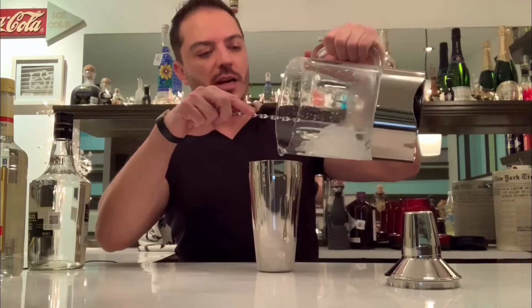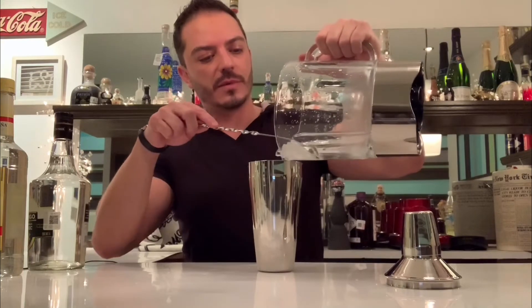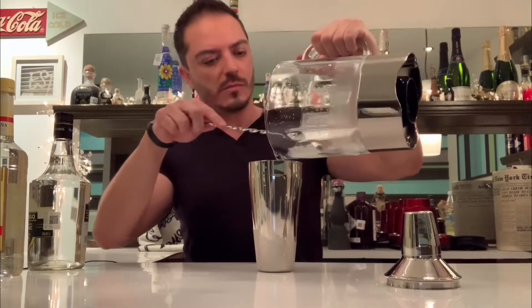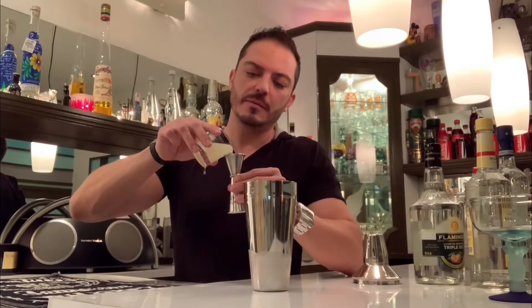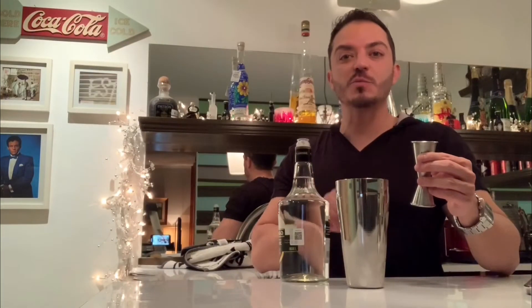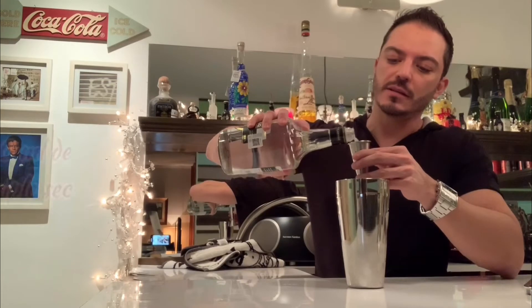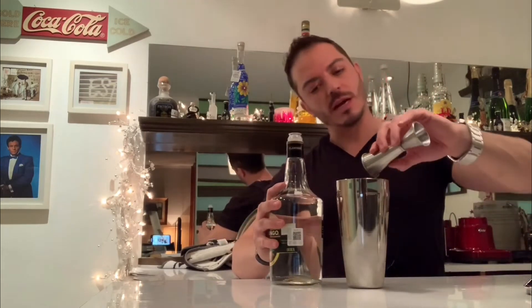Once we have our crushed ice, with the help of a spatula we are going to empty it into the shaker. The first thing we are going to add is 20 ml of lemon juice, and immediately after we are going to add 30 ml of triple sec — or as you know, orange liqueur.